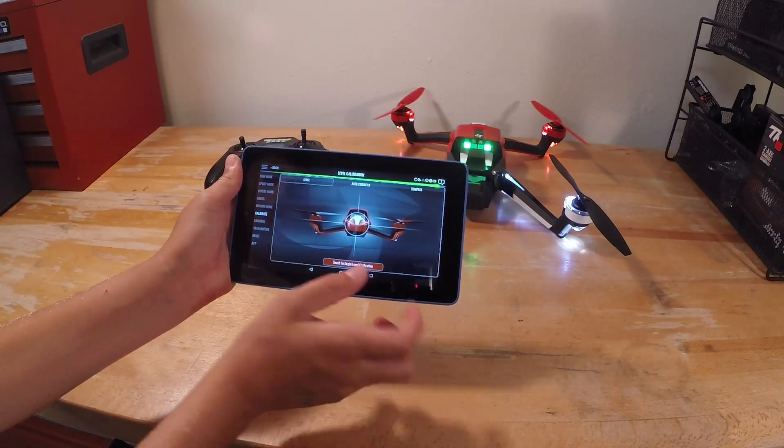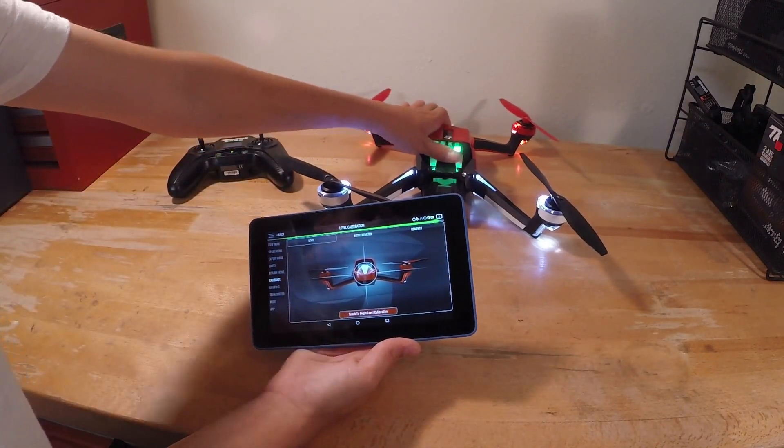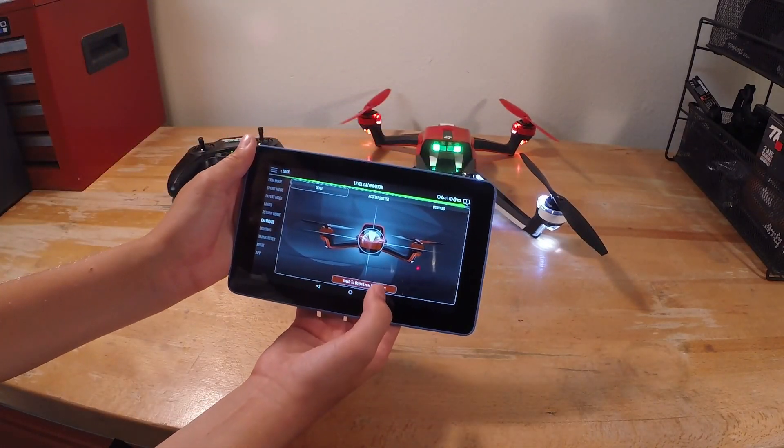Once you've done calibrate, you're going to want to start at level and just make sure your Eitan is on a level surface. Now we're going to hit touch to begin level calibration.